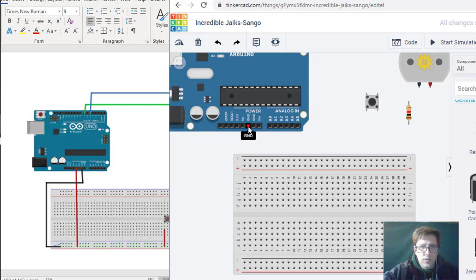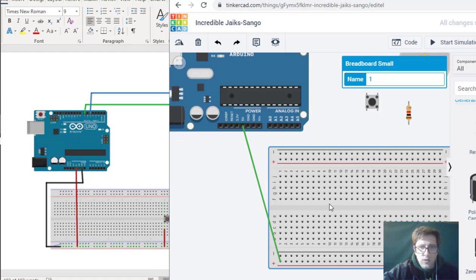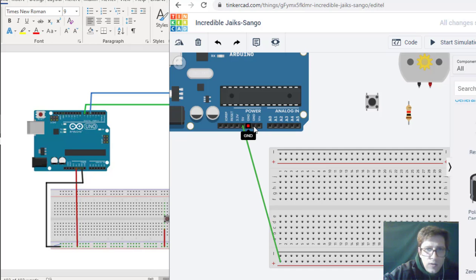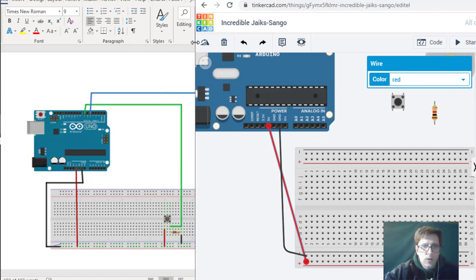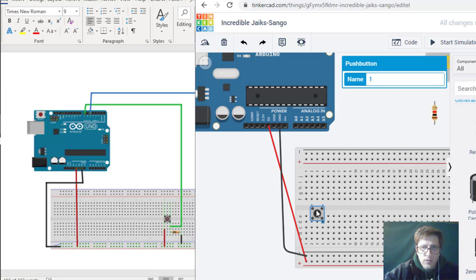We're going to draw 5 volts and then go to the rail. I'll scoot this over a little to make it look nicer, then go to ground. That looks like it's ground right here, so we go from here to ground. We want to make the ground wire black and the positive rail wire red — so we have red on the positive rail and black on the negative ground rail.